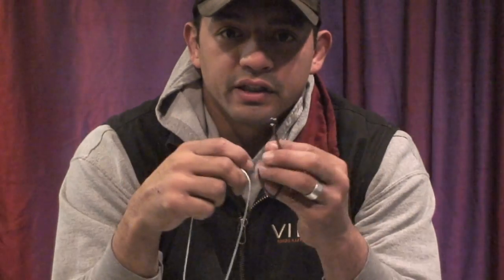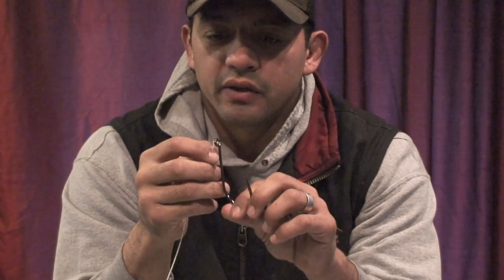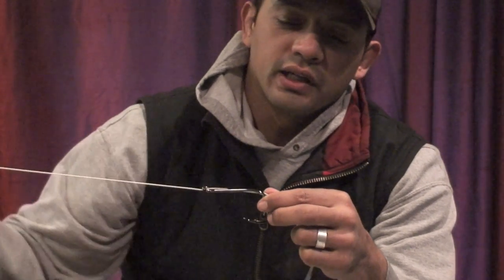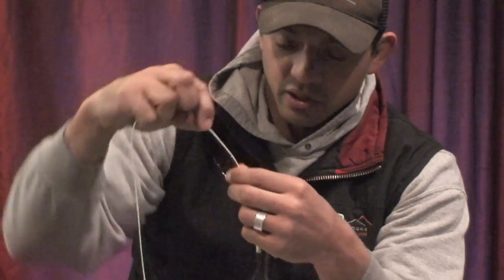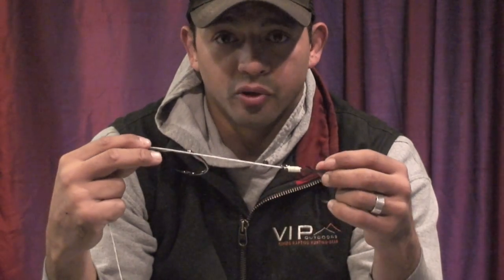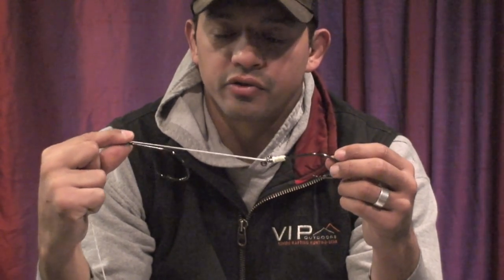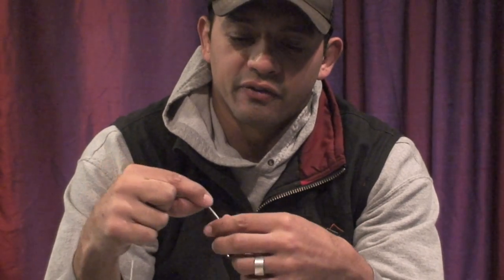Then you're going to take your second hook — same size. The size I suggest for trolling in the spring for spring chinook is a 3-0. If you're using Owner hooks, which I prefer, I like to use 3-0 super needle points. The distance between the two eyes of the hook is very important depending on what size of herring you're using. In the spring we use green label herring — the eye-to-eye distance you want is three and a half inches.